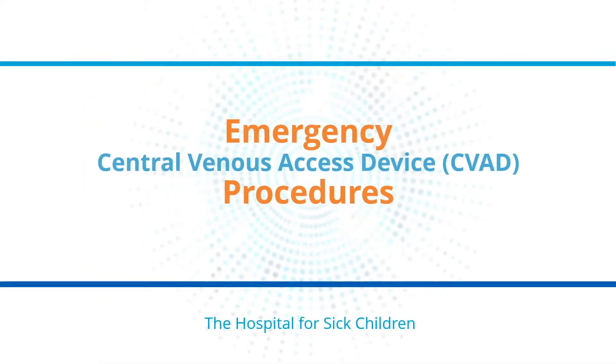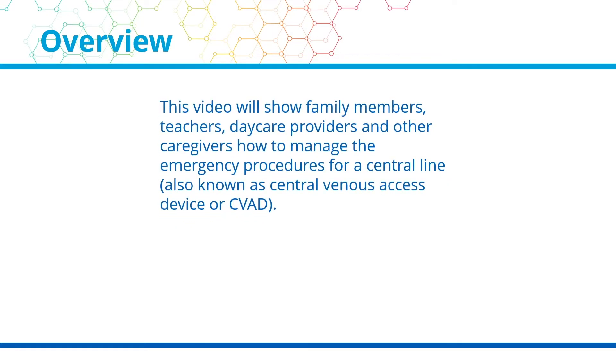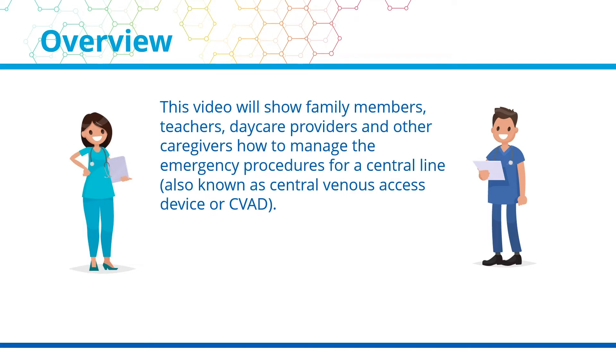Emergency Central Venous Access Device procedures by the Hospital for Sick Children. This video will show family members, teachers, daycare providers, and other caregivers how to manage the emergency procedures for a central line, also known as Central Venous Access Device, or CVAD.